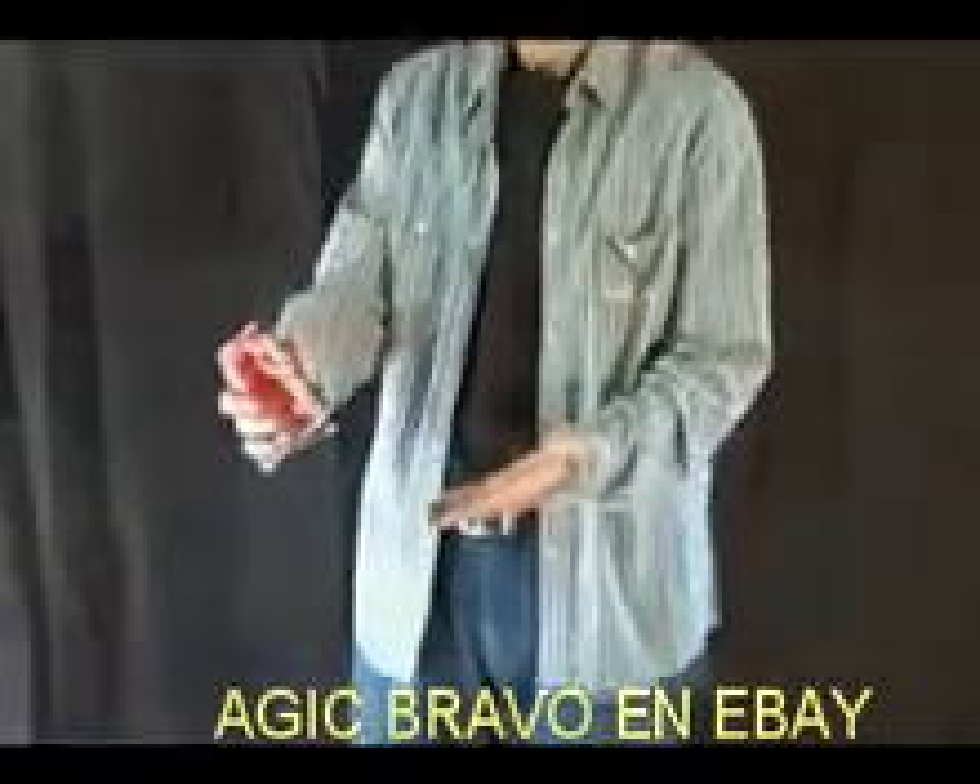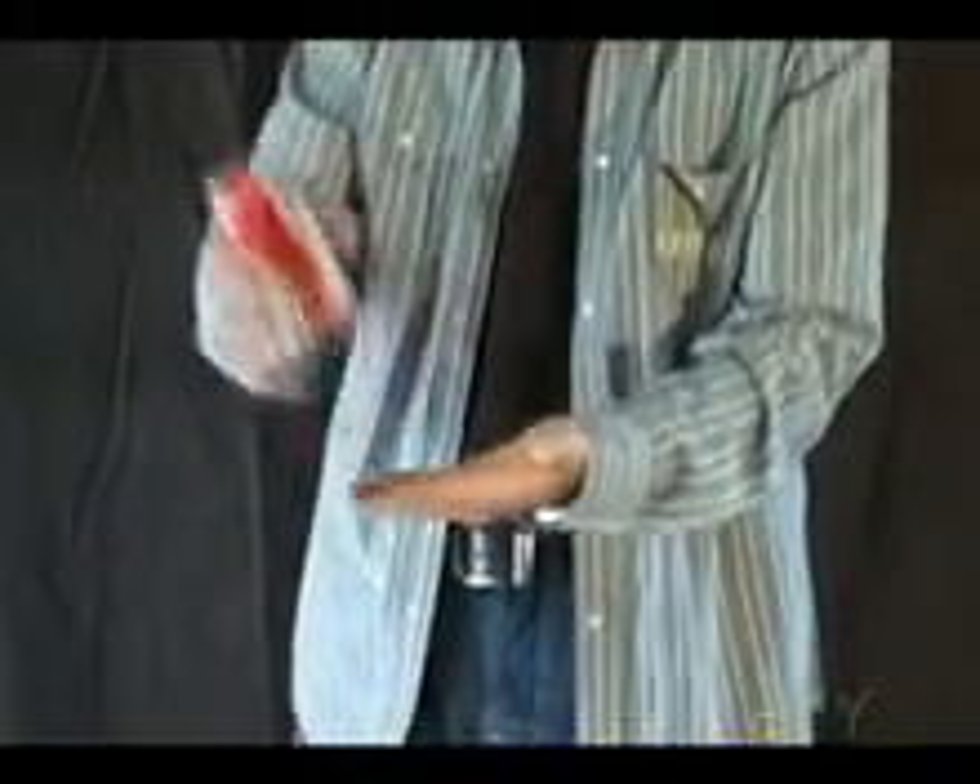Coin, coat, can. One, two, three. The cap penetrates the can and you can give it out for examination.